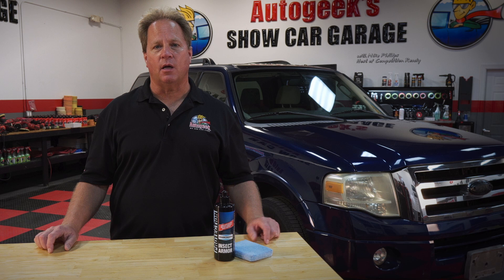To get your bottle, go to AutoGeek.com. For more videos like these and how-to's, subscribe to our YouTube channel.